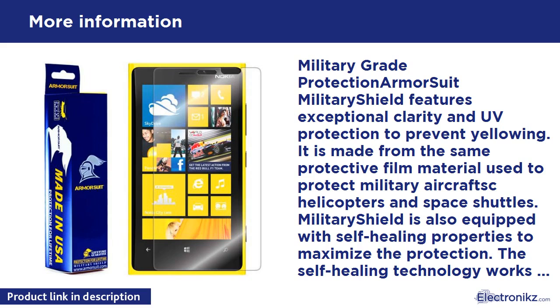Package contents include the military shield for your device, a flexible squeegee, spray bottle solution, microfiber cloth, and installation instructions. If you ever need to remove the military shield, simply peel it off slowly with your bare hands. It will come off clean without any sticky residue. Made in the USA.